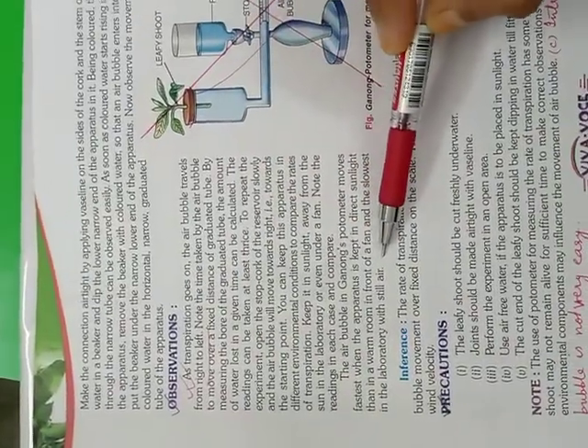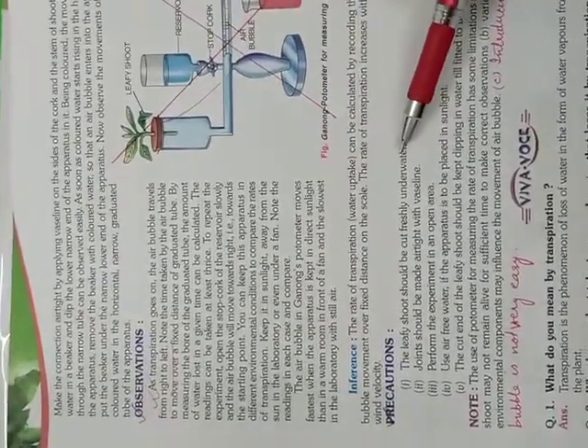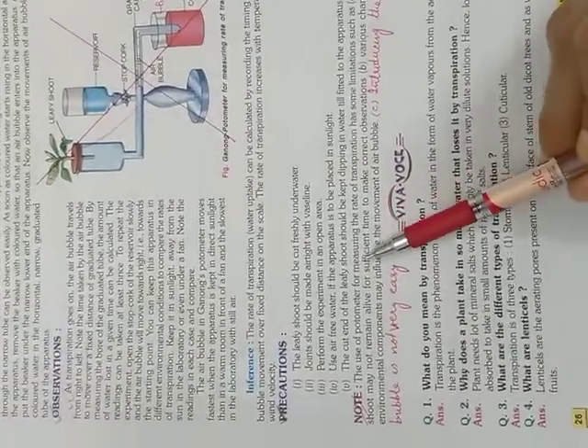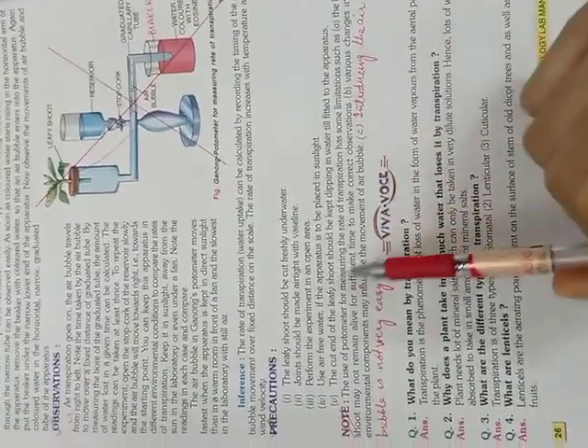Observations till here. Inference is given clearly. And precautions. For the side heading which is for limitations, you will not write it as a separate heading — just change the paragraph instead of writing a note. You can directly change the paragraph, because the use of the potometer has some limitations, and that is what you are summing down.